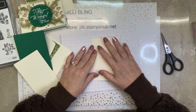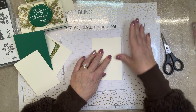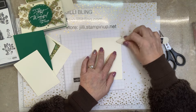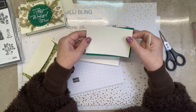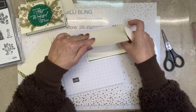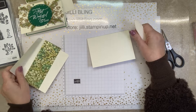Very Vanilla — and it is already scored, which makes it convenient for folding. I cut a piece of Shaded Spruce and Very Vanilla for the inside, and in the video description are the paper cut sizes for all of these, all five different designs, two of each.